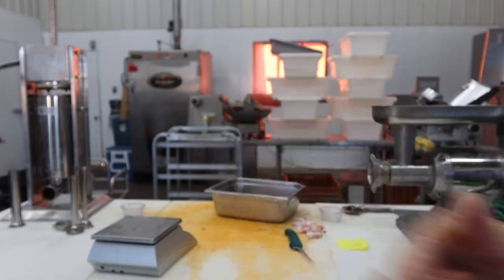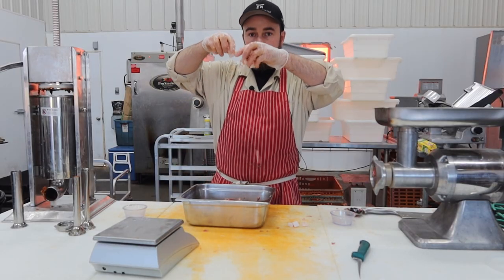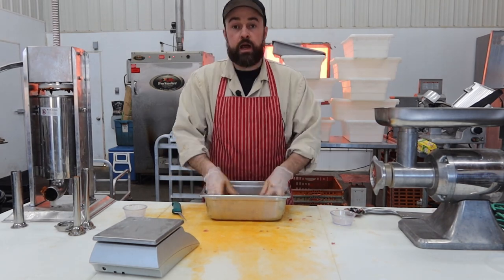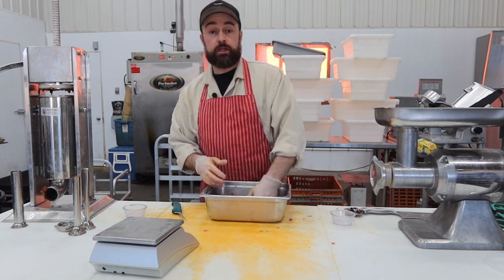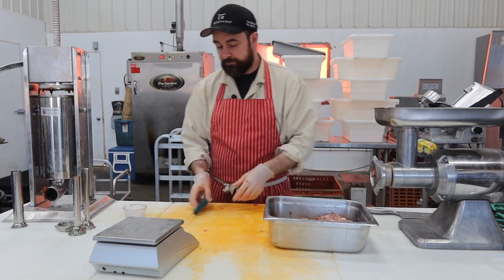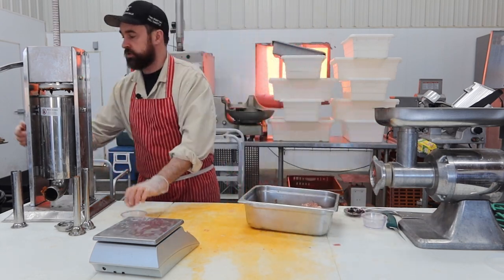That's sticky enough — I think so. Now we're going to take our little cubes of fat and toss them in there. I'm going to stuff these into some beef middles, so we'll chuck it in the sausage stuffer. Beef middles have been soaking in a little water and a little bit of vinegar. The vinegar helps get rid of that kind of smell that they have. We'll stuff them in there and pop them in the refrigerator.